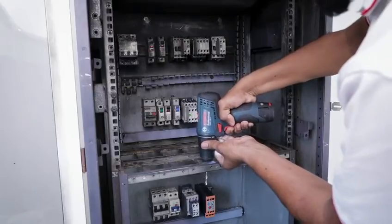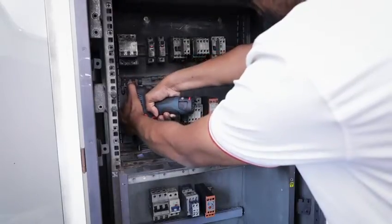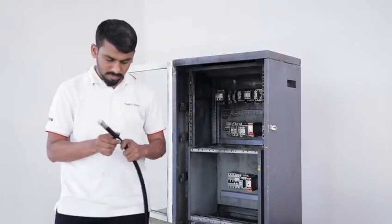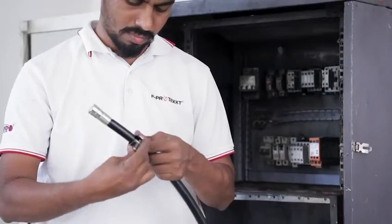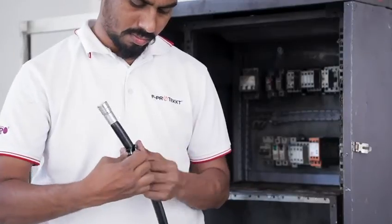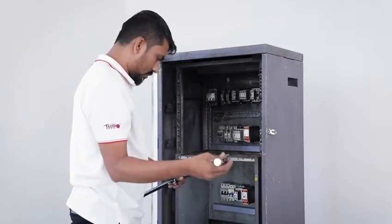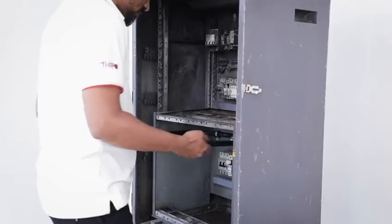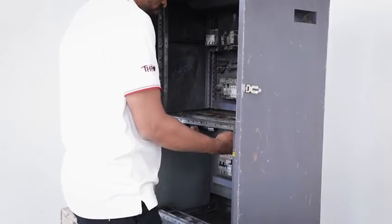It is very easy to install, consumes less space, and does not need any expert supervision.